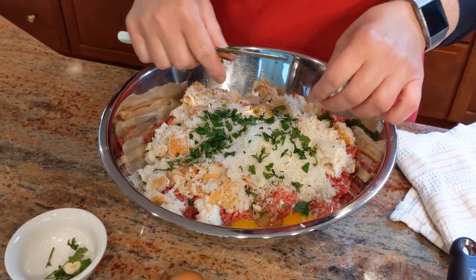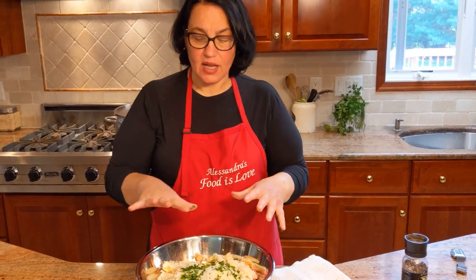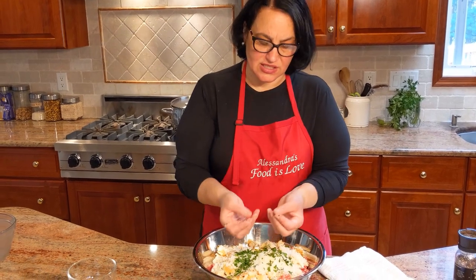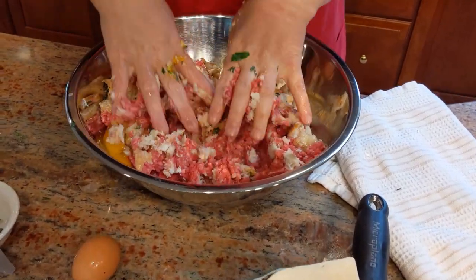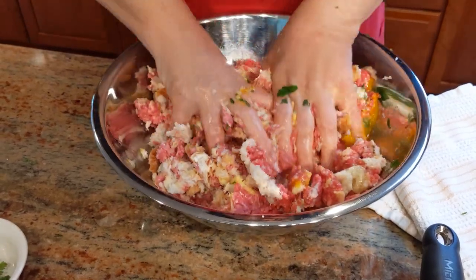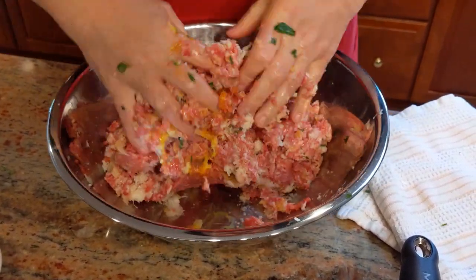Now for the fun part — I'm going to remove my watch because I don't want anything touching the food. Also remove your jewelry if you're wearing rings — the rings are dirty, you don't want that stuff getting into your food. Now let's start making the meatballs. You're going to mix this until it's all incorporated. You'll see it changes color once it's all incorporated and ready to be fried.